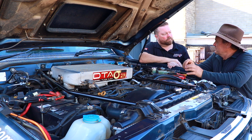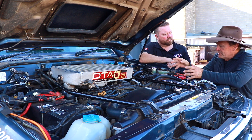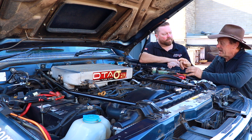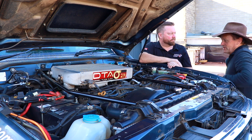Righto guys, I've got Matt here from Diesel Tune Australia. He's going to explain everything we need to know about oil catch cans. Now mate, I've got one on my motor here on my patrol. Before we get started, I've got a bottle inside my car - let's drain the oil out of this one so you can explain where the oil would go if I didn't have a catch can.